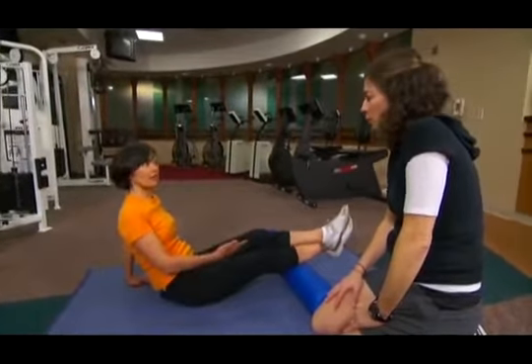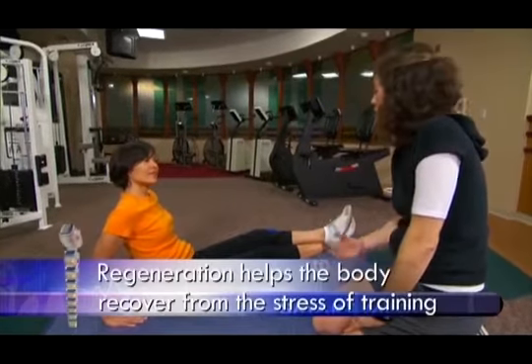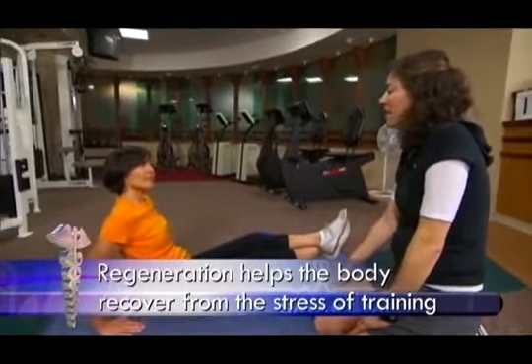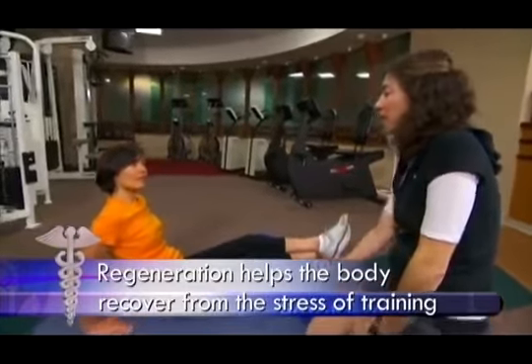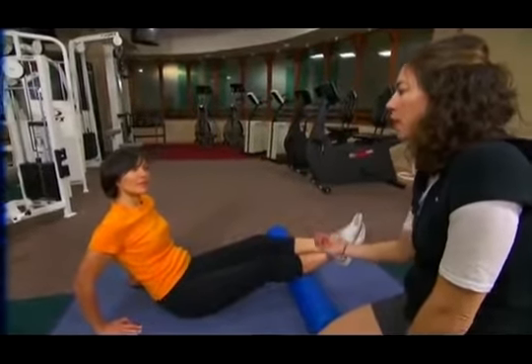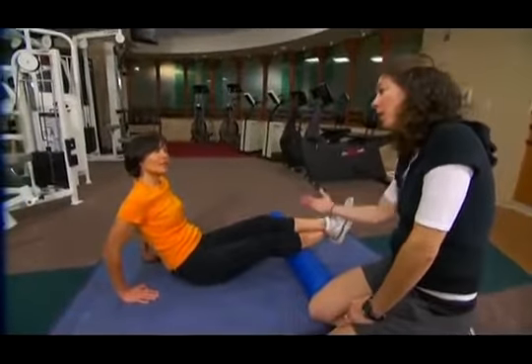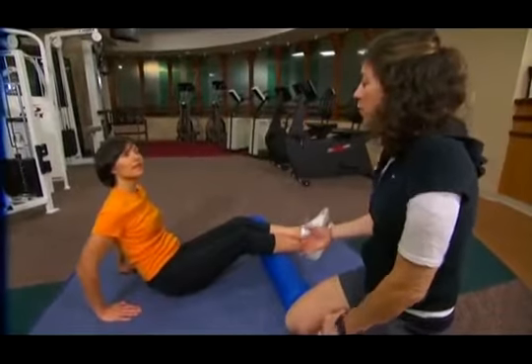What this is called is a regeneration exercise — a regeneration workout. Even those who are training for certain events are actually incorporating this as one of their workout days, because it's so good and healthy for our muscles, allowing them to have better workouts.